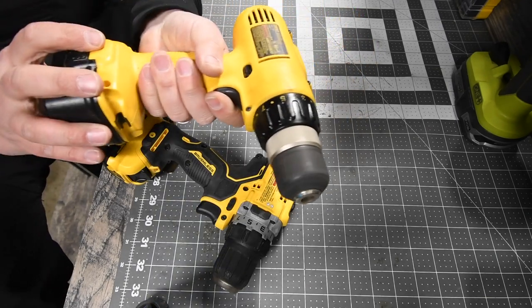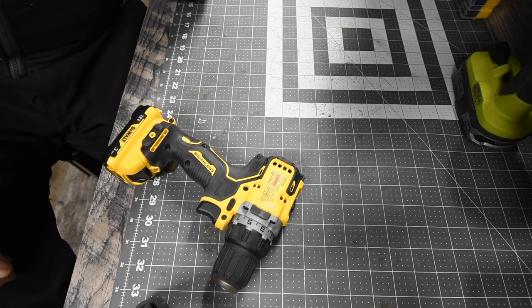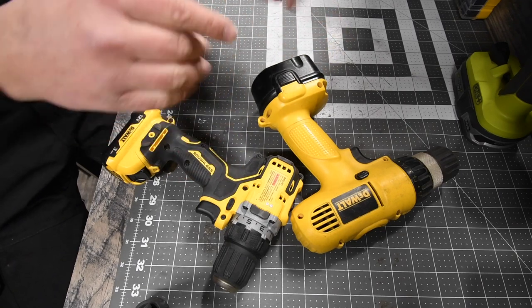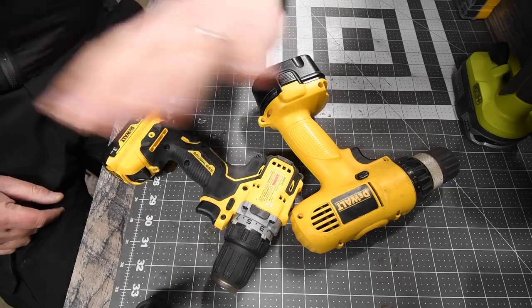Let's see if this will even run. I think we're just — oh, that smells like it's burning already. Oh yeah, this might not even survive the video, so let's get to it before this battery dies, because this is an old school NiCad battery and they suck.